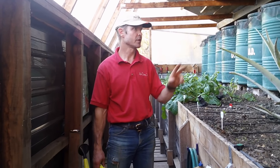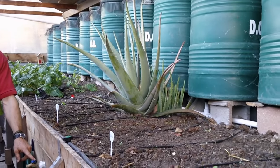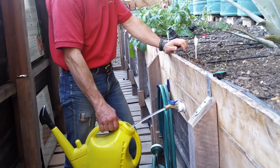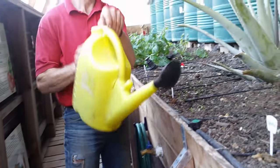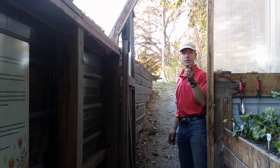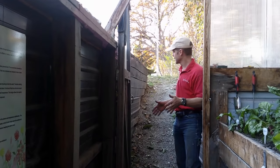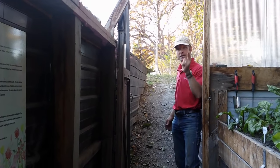In addition to the soaker hose, we have two spigots in the wallapini that are directly from the tanks underground and out the front wall. We use those specifically for filling watering cans to water individual plants. One entrance is actually a ramp and the other one is stairs. We specifically wanted a ramp because we do bring wheelbarrows and sometimes small equipment down here.